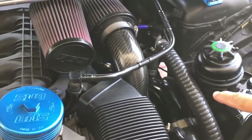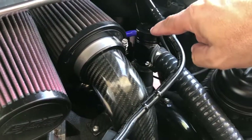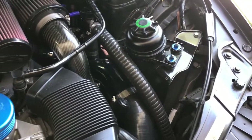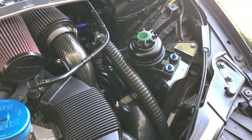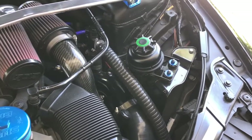Over to the right side here, I've got the Forge Motorsports charge pipe with Forge Motorsports diverter valves, which I currently have venting out to atmosphere. This is a modification that I may be looking to upgrade soon. I'm thinking about going to a charge pipe with a single blow-off valve, probably from Tial. Let me know your thoughts on that — I know a lot of people have upgraded theirs and I'm thinking about doing mine as well.